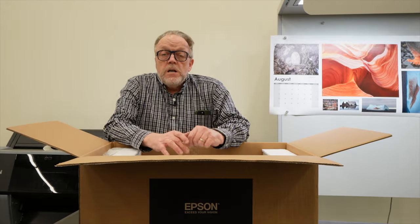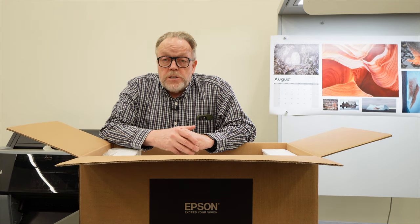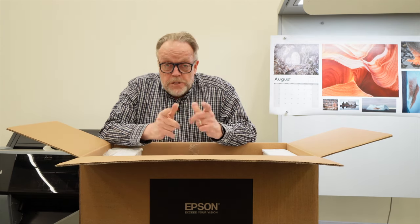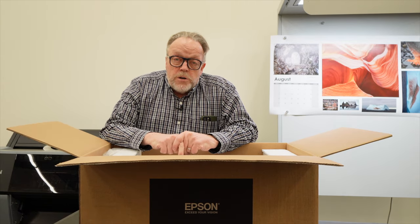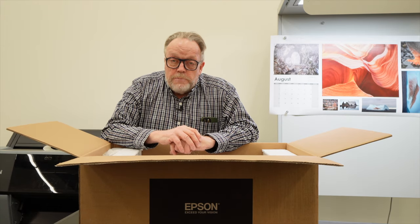Before I go much further, I'd like to say that I am in my studio at the Indianapolis Art Center. I'm an artist in residence here, and this is the location where we're going to be doing all our fine art printing workshops, which we'll be offering numerous times throughout the year.